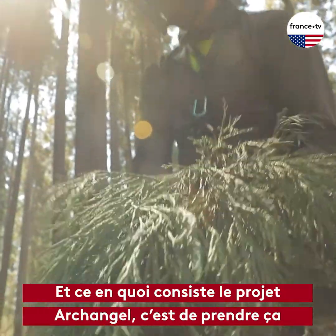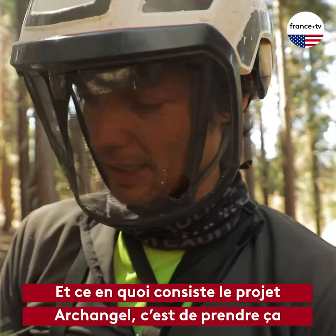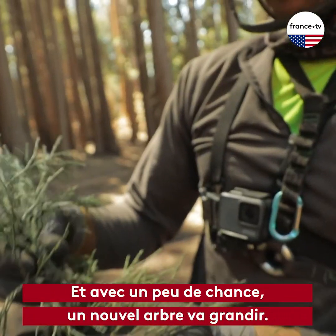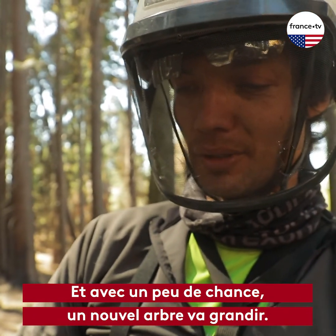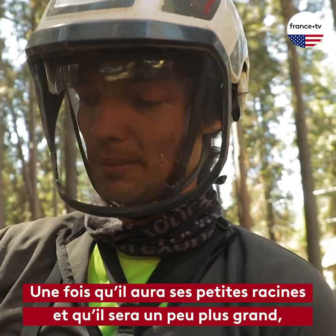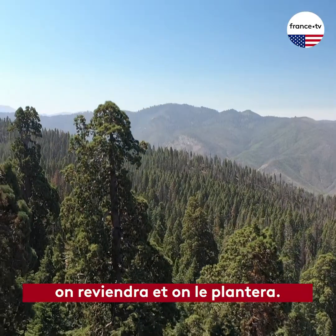What the project does — the Archangel Project — is they take this and they can make roots grow out of this. Hopefully this can turn into a new tree. And once it has its little roots and it has a little bit more size, they'll come back and they'll plant this.